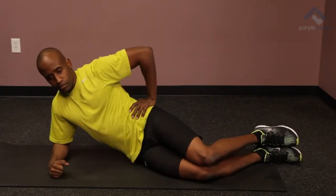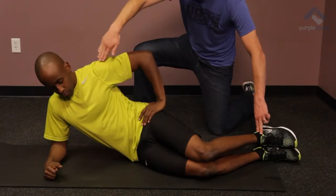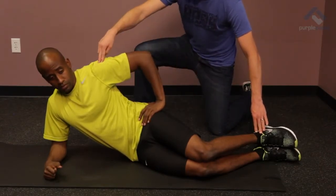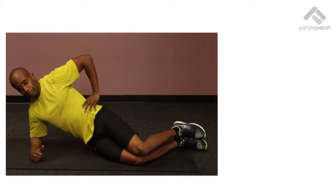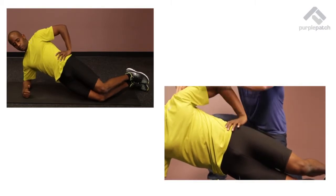We actually want to start in a crooked position so that your shoulders, hips and heels are in a straight line. But as you initiate the exercise, you will squeeze your hips forward, leaving a straight line with your shoulders, hips and knees all being in alignment.